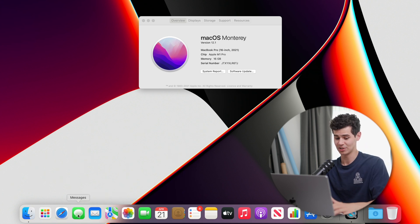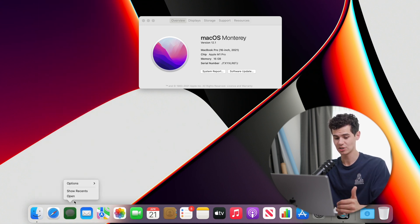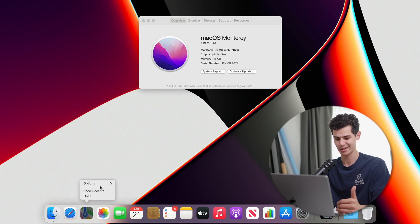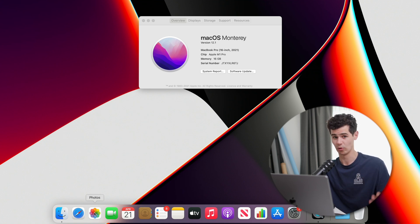First thing to tackle is the Dock. There are tons of applications I'm never going to use in there, so I right-click each one and remove it from the Dock. Mail — gone, Maps — gone, going through and removing all of those unwanted apps.